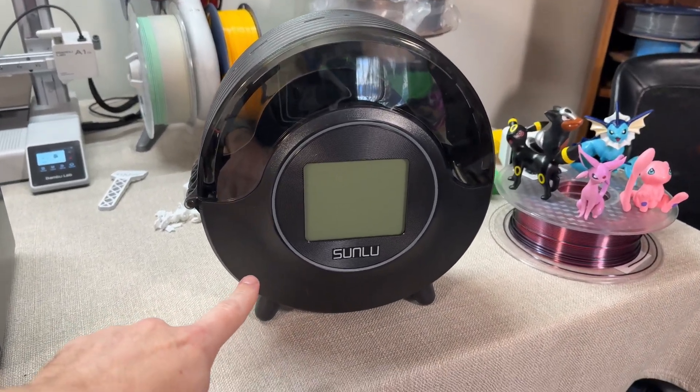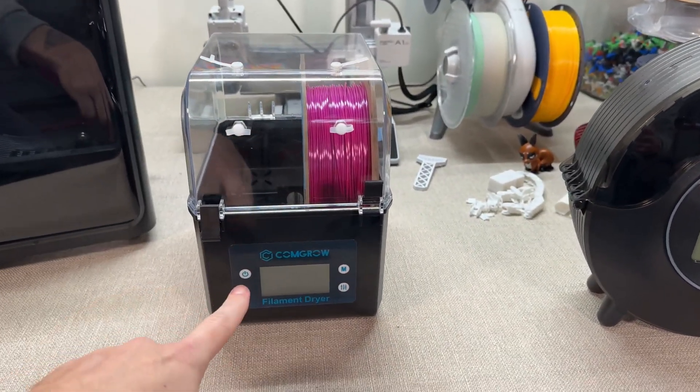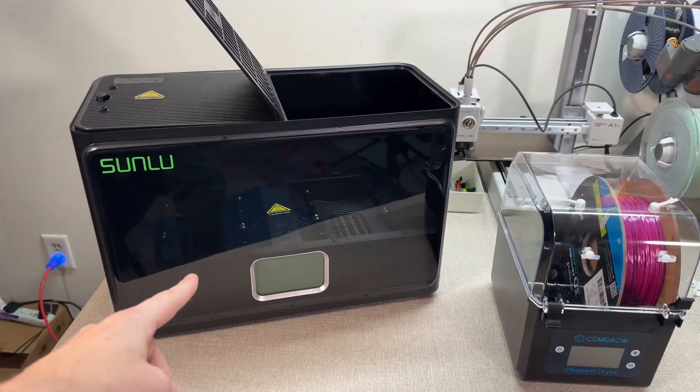This here is a filament dryer. Or wait, no, this is the filament dryer. Or wait, no — that's a filament dryer too.